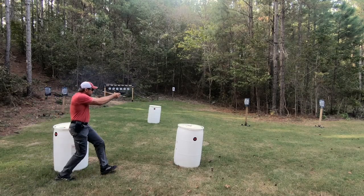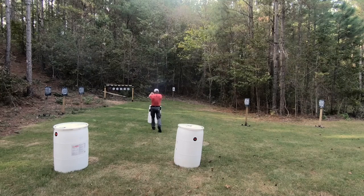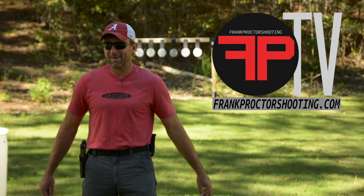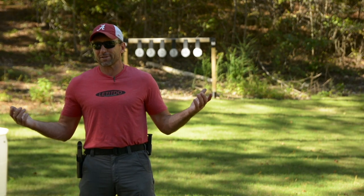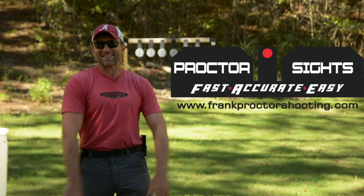My thing is shooting fast, accurate, and easy so that we can win with guns, whether that be combat or competition. If you're interested in training with me, you'll find my training schedule over at frankproctorshooting.com. And if you want some sights, guess where you'll find those — frankproctorshooting.com. Thanks folks!